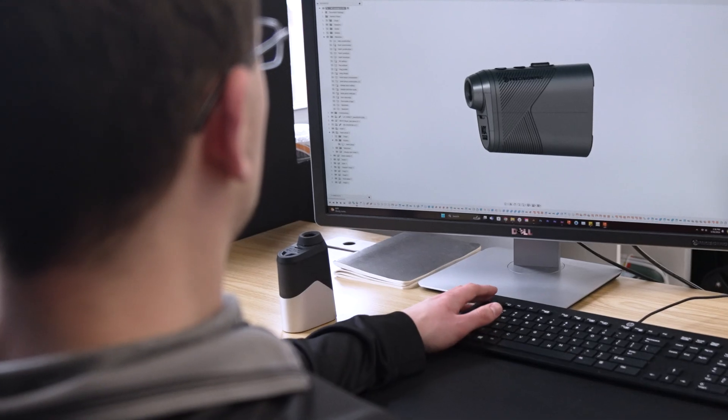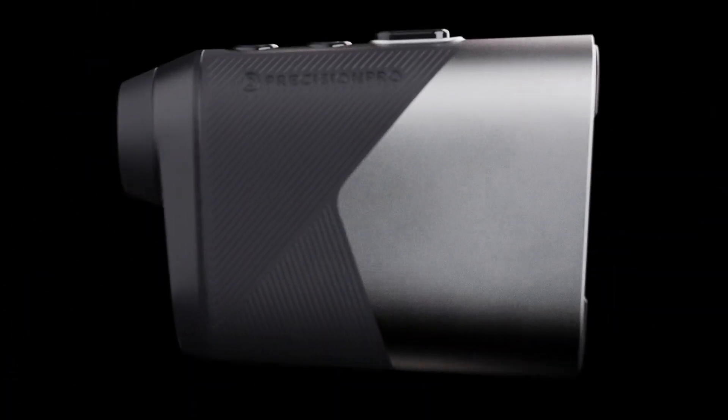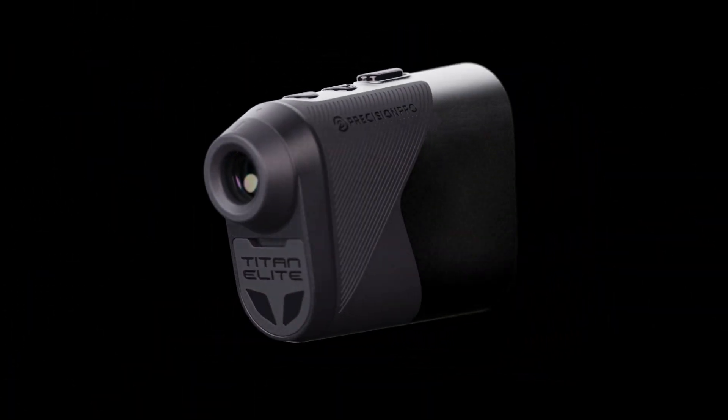Hi, my name is Gannon. I'm the product designer at Precision Pro, and today I wanted to talk you through the design of our Titan rangefinder. When I think of the word Titan, I think of something strong, impactful, and powerful — so that's what we wanted to emulate with this product.